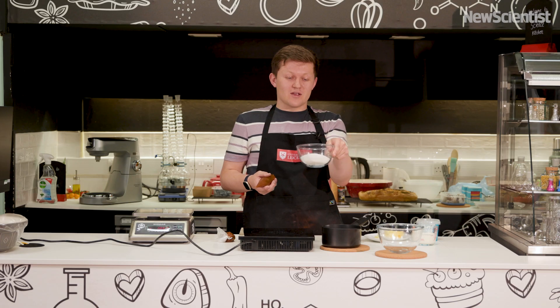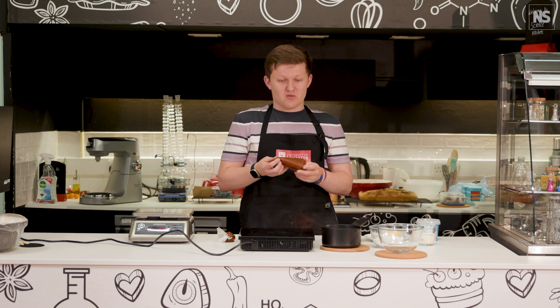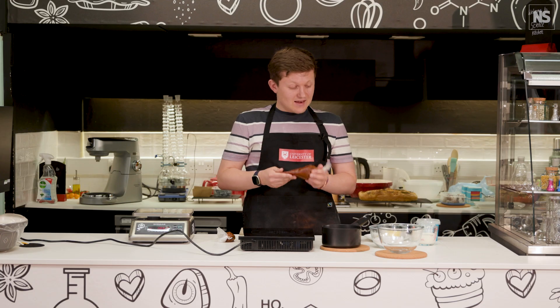We're going to transform this lovely white crystalline sugar into this incredible caramel sauce, which has got such a wonderful colour and aroma to it. So let's get on with it.